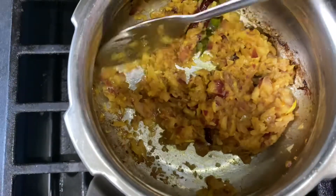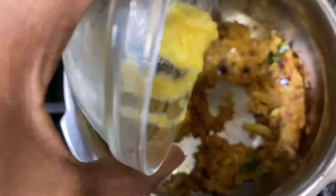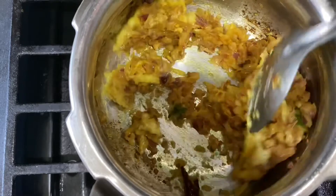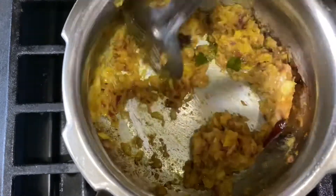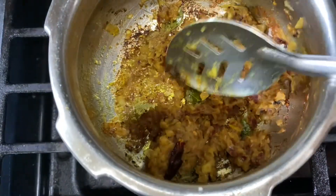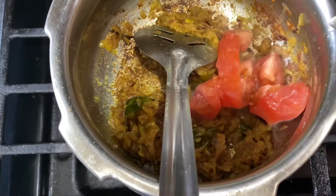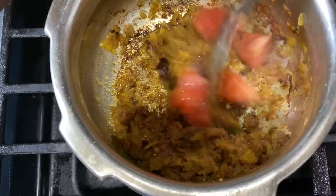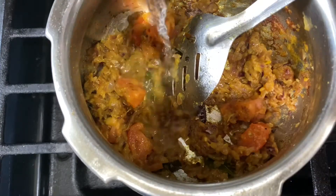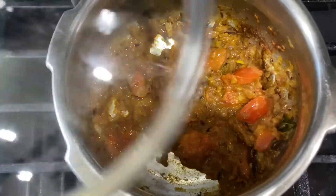Now let's put this in for 3 minutes. Let's put a little bit of the sauce on it and mix the sauce on it for 3 minutes.